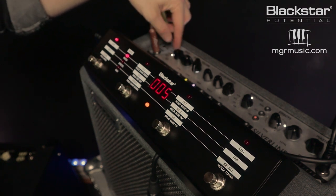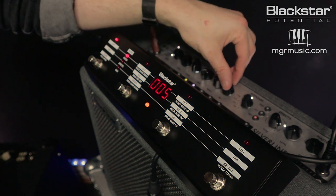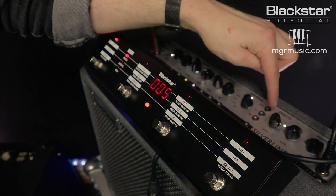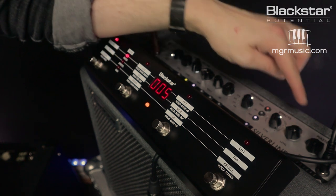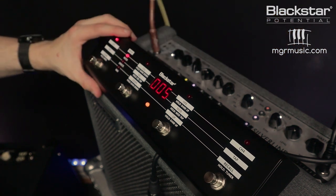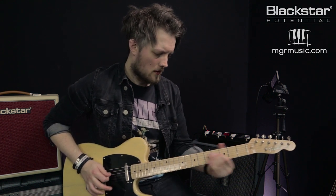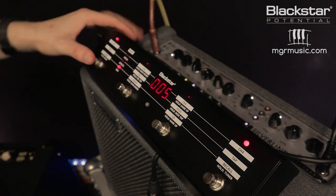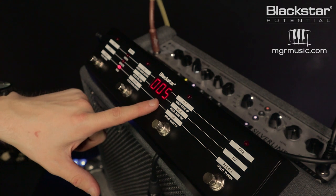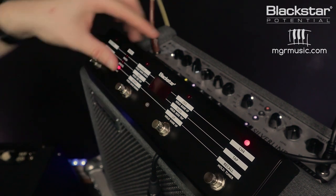I'm already on my first patch of my second bank, so let's view this as four presets for my next song. I'm going to use the crunch channel, keep it quite moderate — about halfway — and I want quite a warm sound so I'm going to bump the bass. The ISF is in the middle and I'm engaging the KT88 setting. I'm putting the modulation dial on: the second light is my flanger with the level just over halfway. I've also got a spring reverb activated too. I'm happy with that tone, so I come back down to store mode, press save, make sure number five is flashing, and save — there's my first patch of the second bank.